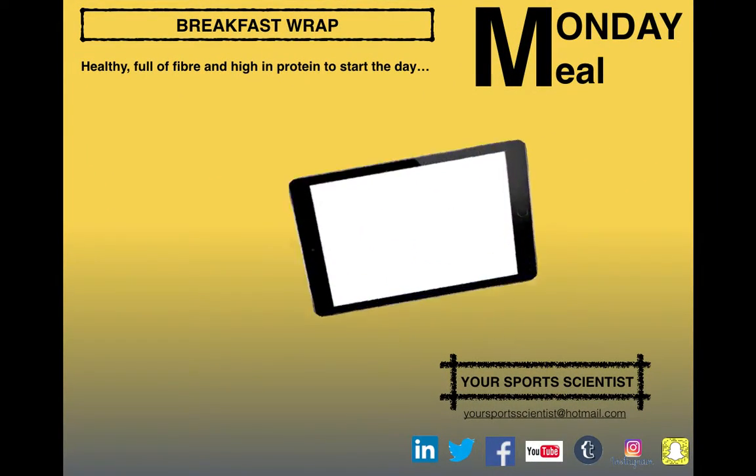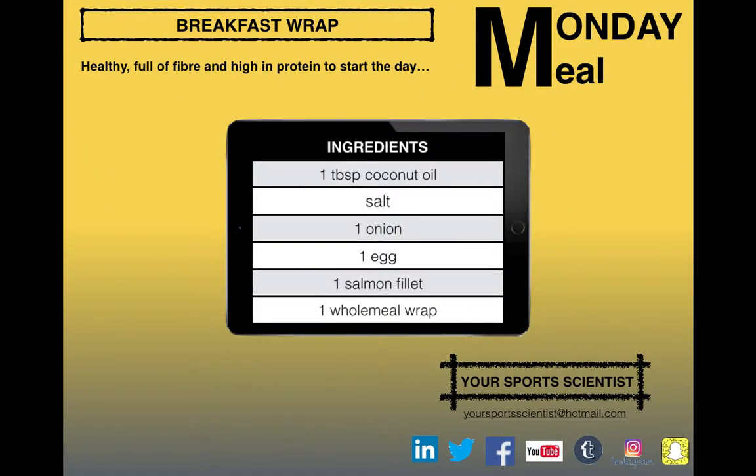This week's Monday Meal is a breakfast wrap. It's full of fiber, high in protein, perfect to start the day. You'll need a tablespoon of coconut oil, salt, one onion, one egg, one salmon fillet cooked, and one wholemeal wrap.